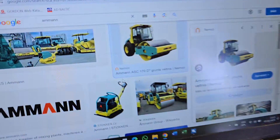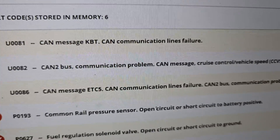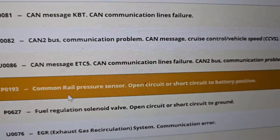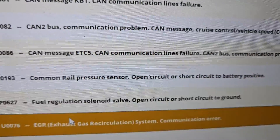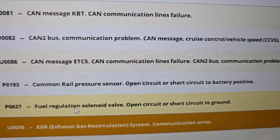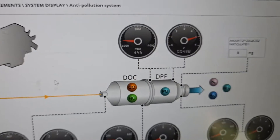I'll remind you - this is only Kubota engines. Here you go: the CAN message, CAN bus, common rail pressure. These faults commonly come up because there are no sensors plugged in - we're in bench mode connected with a diagnostic tool and can see and read all the fault codes. We have the EGR exhaust gas recirculation system communication error, because it's not connected to the EGR valve.